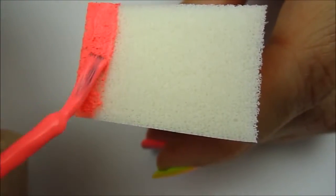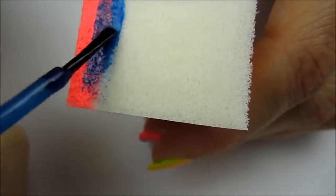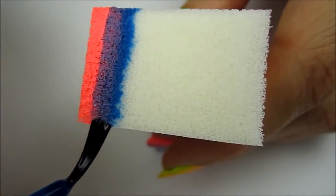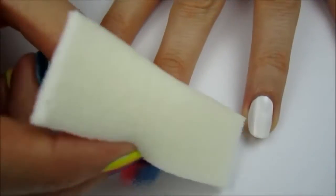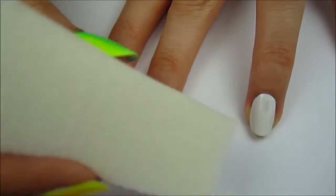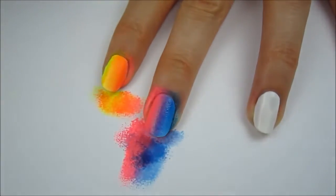Next, paint a stripe of pink and then a stripe of blue. Again, overlap the colors to create purple in the middle. It's important to paint the lighter color first and then overlap it with the darker one. Sponge these colors over your middle finger with the pink closest to the index finger for a perfect color transition.